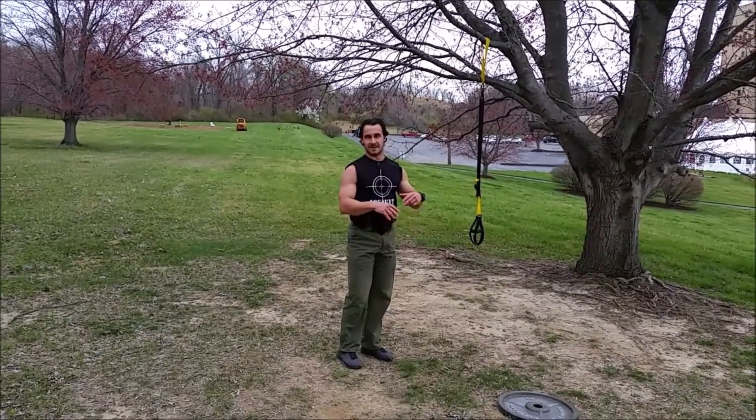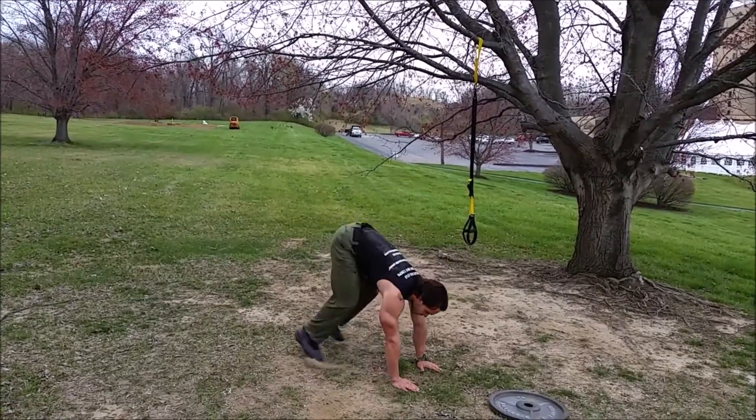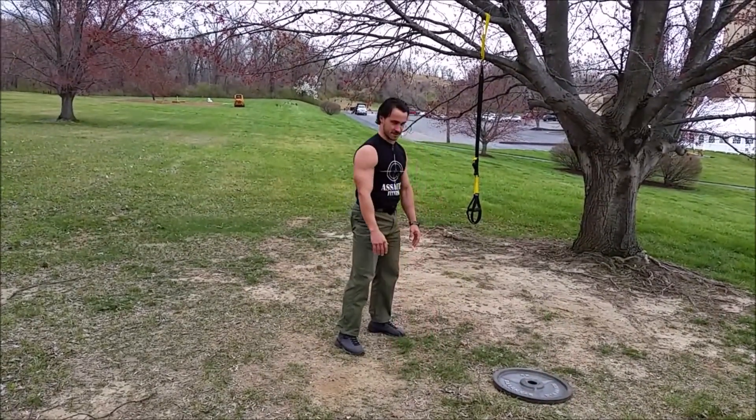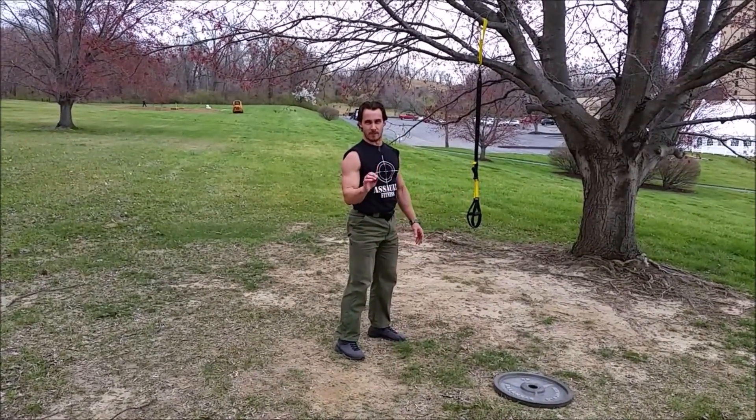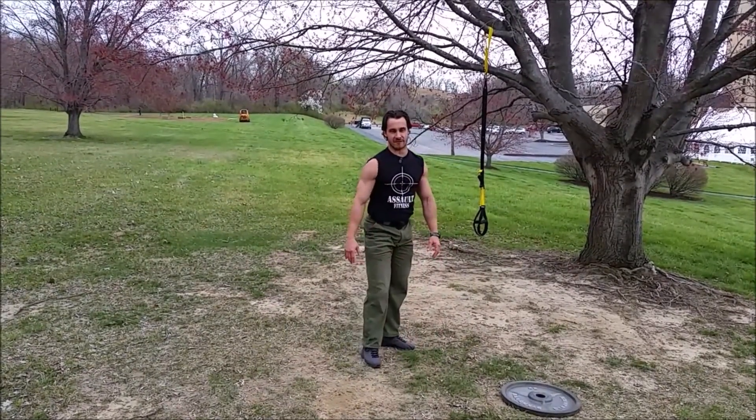Up-downs. This is not a full burpee. We're going to go to a full arms-length position, then back up to stand — not a full jump. 20 repetitions of up-downs, just like that. So, a quantified burpee.